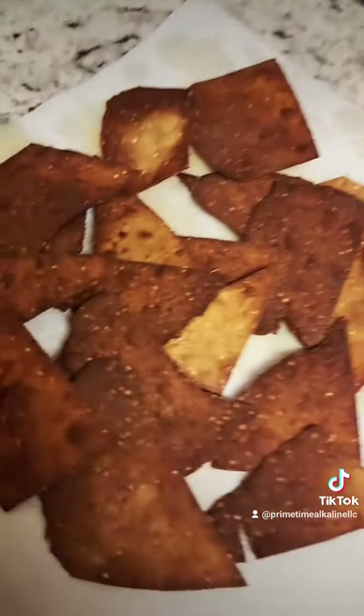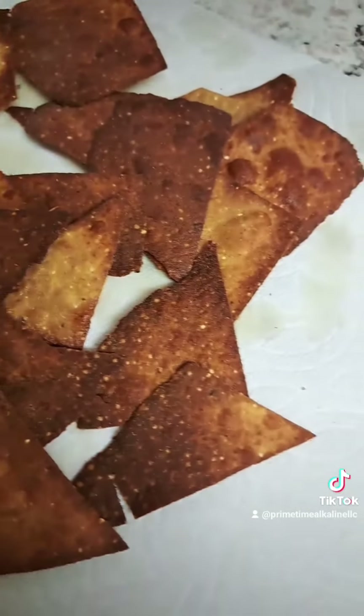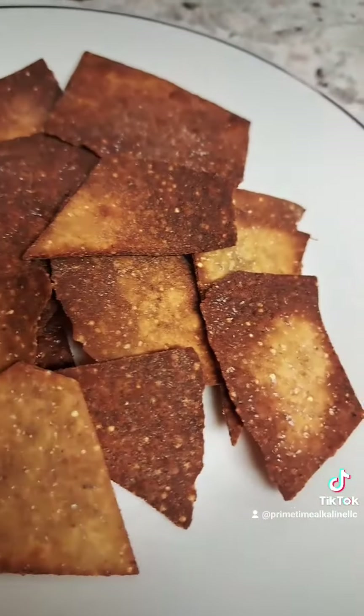Now you can add more seasoning salt, more seasoning if you like, but I like it just like that. Thank you guys so much for watching — go make your nachos, have a good one, and we'll see you in the kitchen soon.